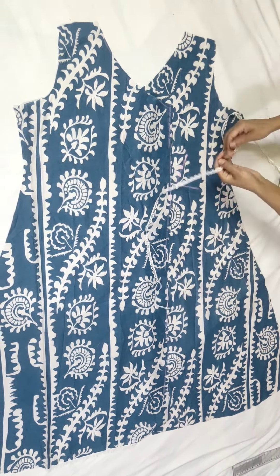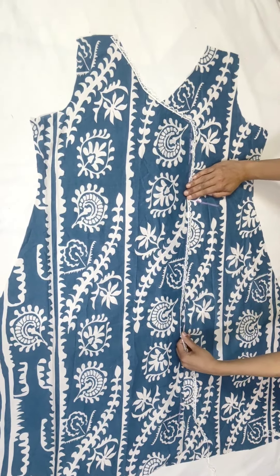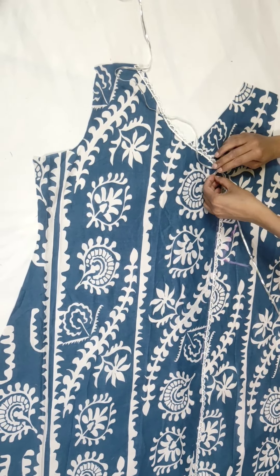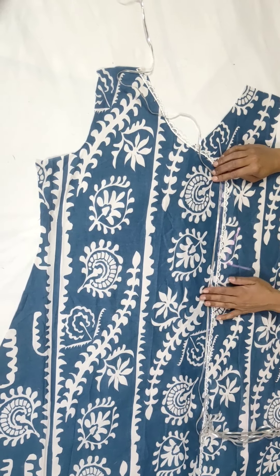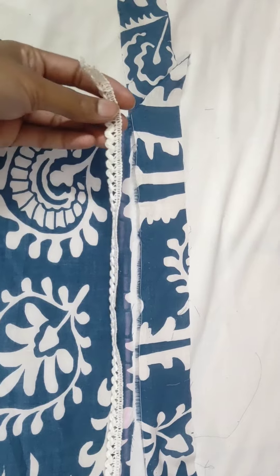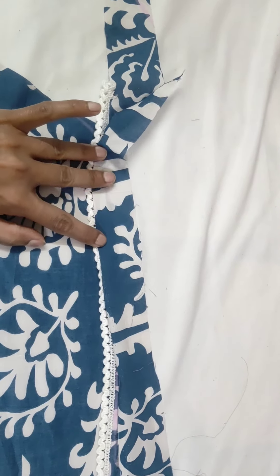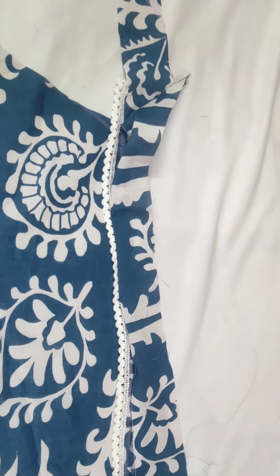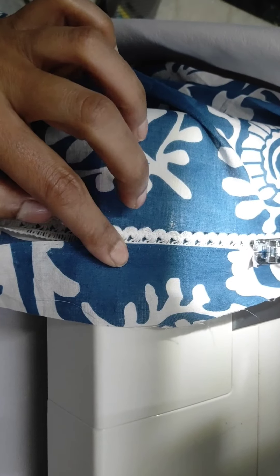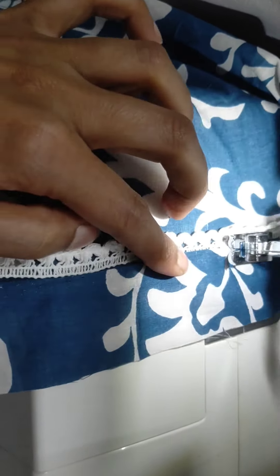Now we will put lace on it. You will put it on the side and it will go down. I will tell you how it looks — just watch this video, don't skip it, otherwise you will not understand. We have also brought a lace which I have shown you before. We have to put the lace on the straight part, then let's go to the machine.